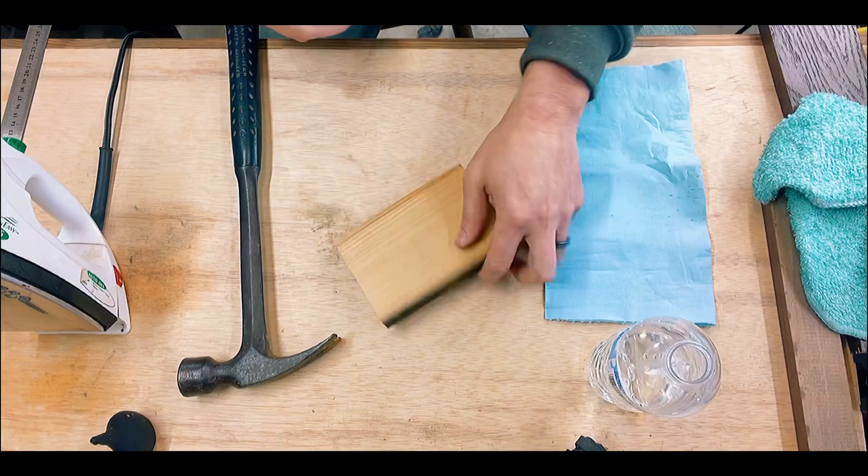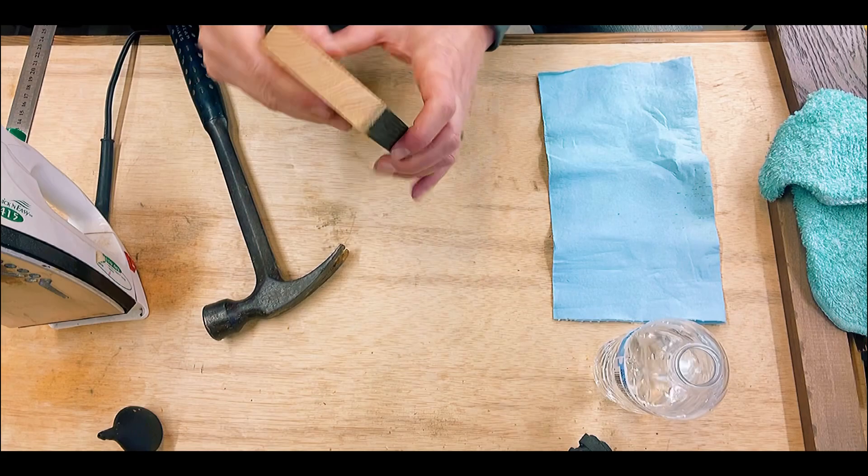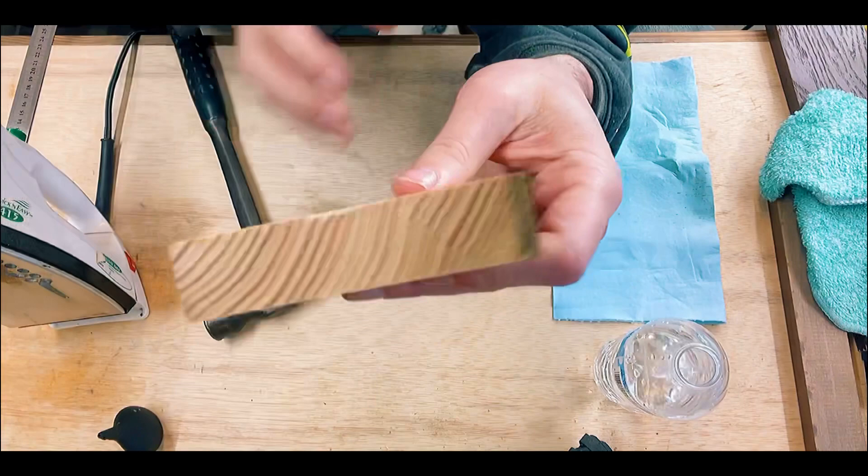So I'm just going to tilt this down to my work surface here. I'm going to put a big dent in it, maybe an over-exaggeration of it. So very large dent right on the edge.